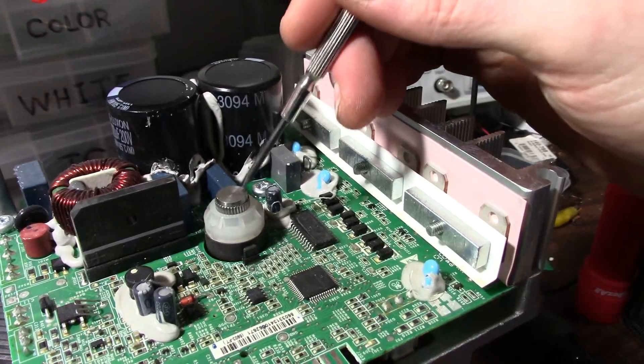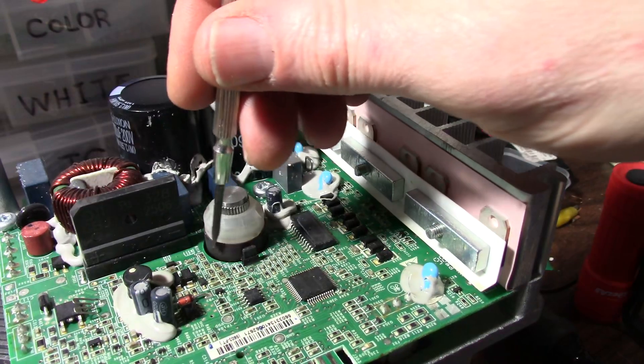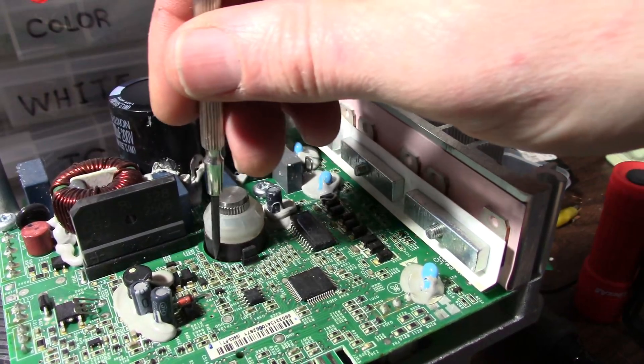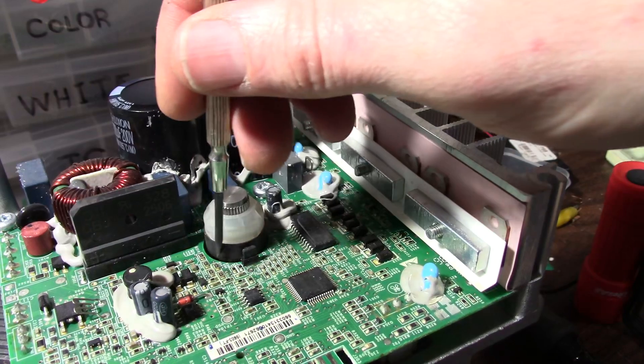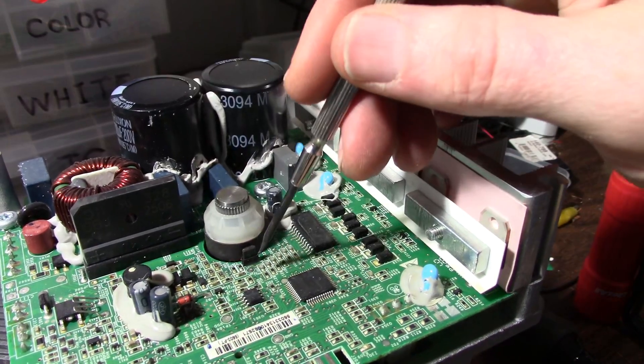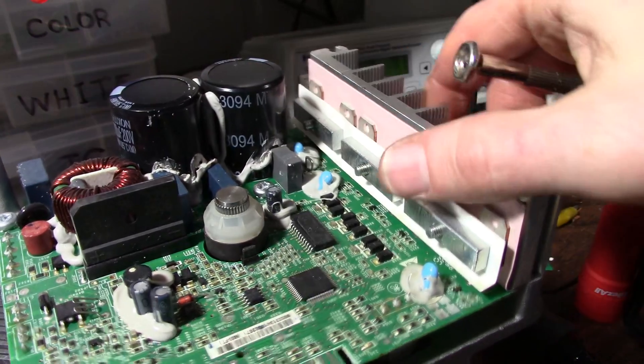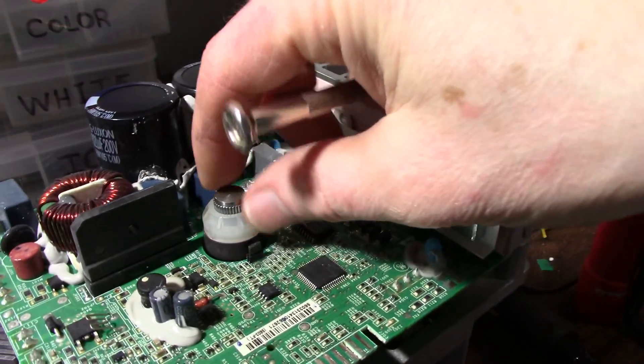The end of the motor shaft sticks through this board, and this is a ring magnet. If I put my screwdriver tip on there I can feel it grabbing in certain spots. So this is a Hall effect sensor and allows the controller to know what the motor is doing.